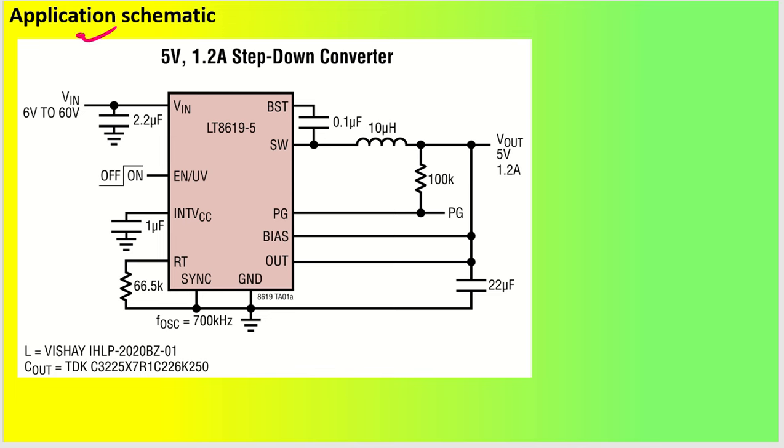Looking at the application circuit given in the datasheet — it shows a 5 volt output at 1.2 ampere step-down converter with 6 to 60 volt input. I will explain how to design the complete circuit: the input capacitor, output capacitor, power good, inductor values, BST capacitor, and the RT resistor which sets the oscillation frequency. In my design, the frequency is set to 700 kHz.